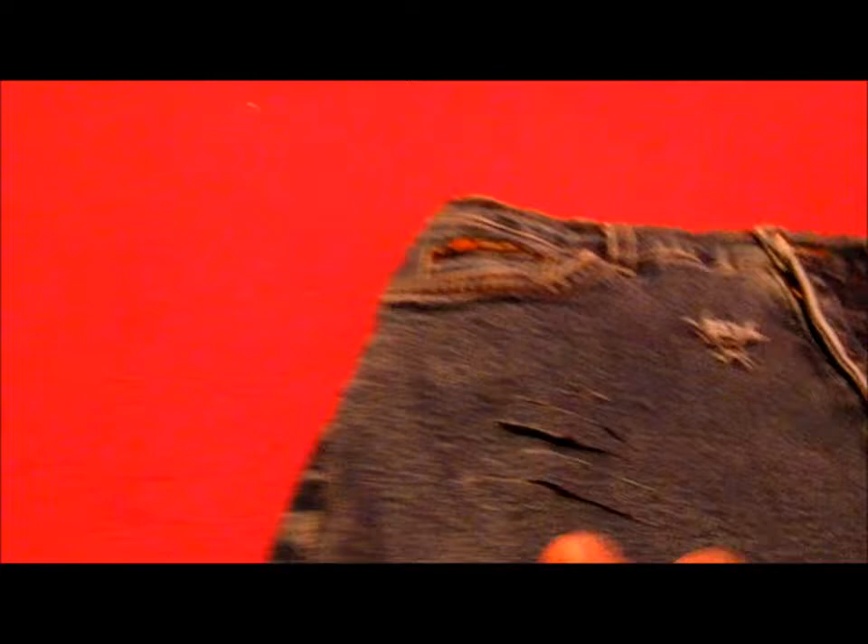You can also add some distressing — I just put some right there on the pocket, just wherever you feel the need to put them.